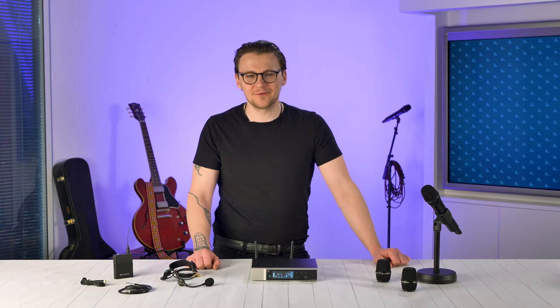Hi guys and welcome to another product profile. Today we're going to be having a look at the brand new Evolution Wireless Digital System from Sennheiser.